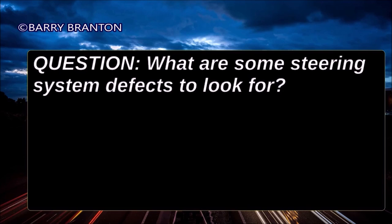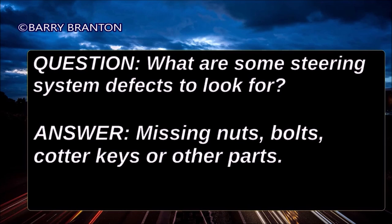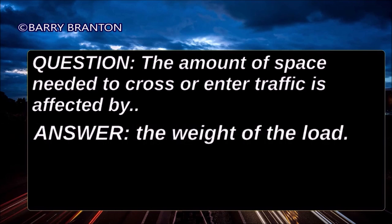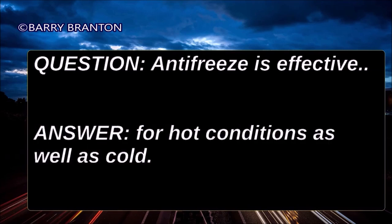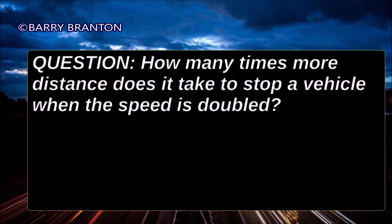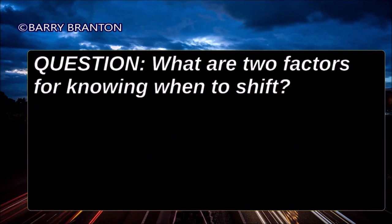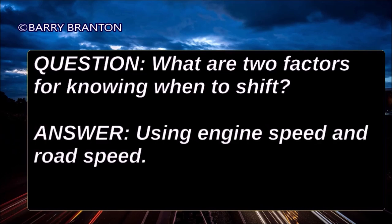What are some steering system defects to look for? Missing nuts, bolts, cotter keys, or other parts. The amount of space needed to cross or enter traffic is affected by the weight of the load. Antifreeze is effective for hot conditions as well as cold. How many times more distance does it take to stop a vehicle when the speed is doubled? Four times as much — it takes four times more distance to stop the vehicle when the speed is doubled.